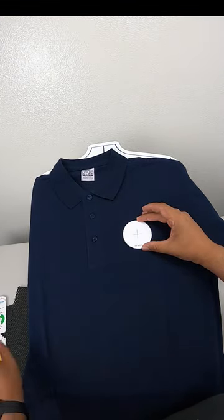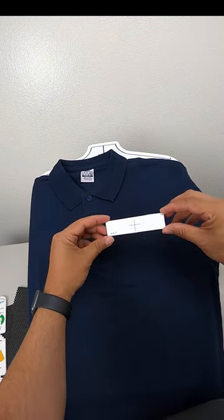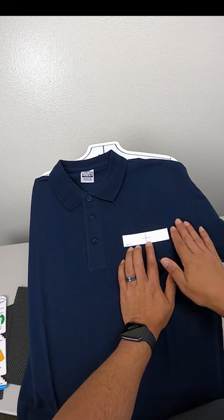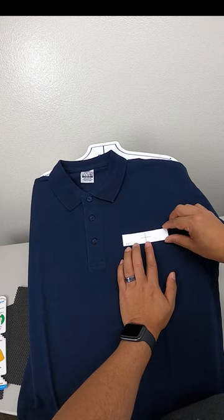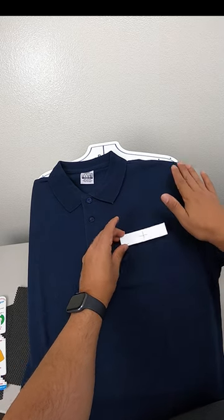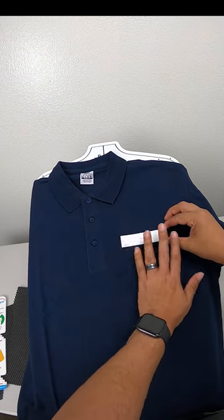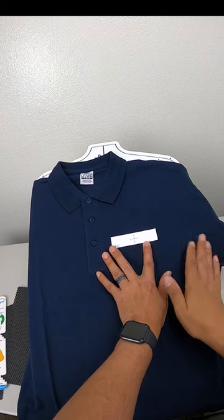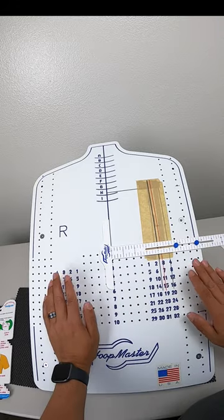For the most part the guide gives you a good center point, but you can use judgment. For a narrow design — say a four by one — you want to be careful getting close to the armpit area, because once it's stitched out and someone's wearing it, the design can tend to fall into that waterfall area. For narrow designs I like to push to the left side, getting closer to the center, so I don't have any fall-off on the right-hand side.